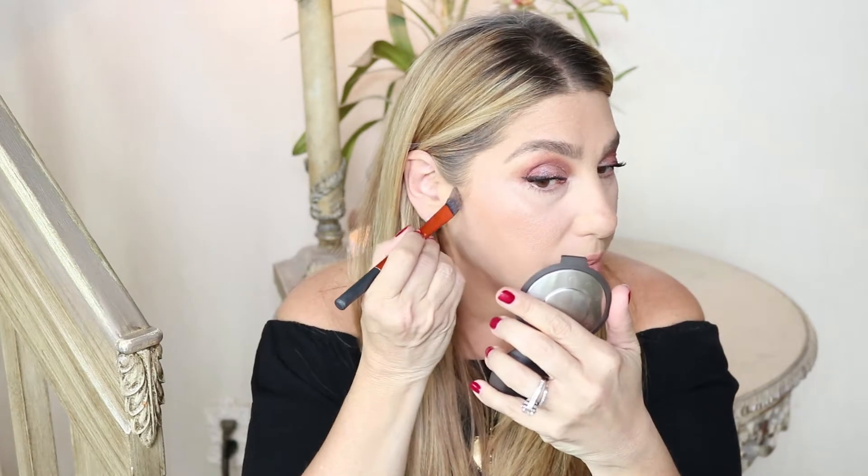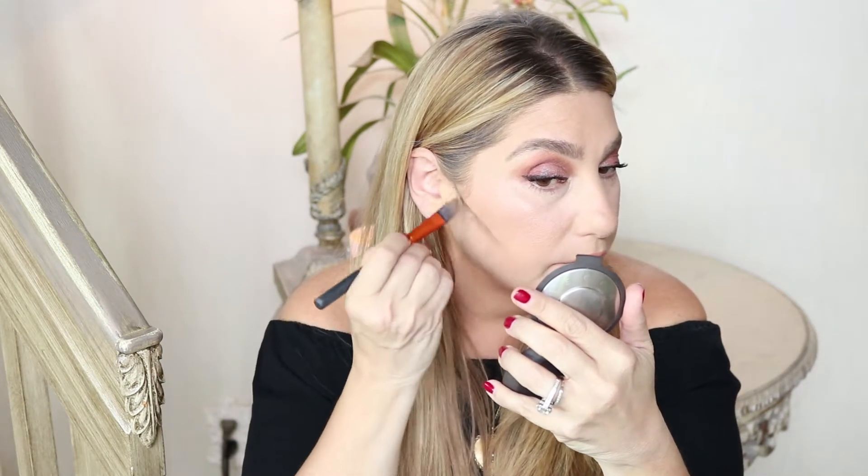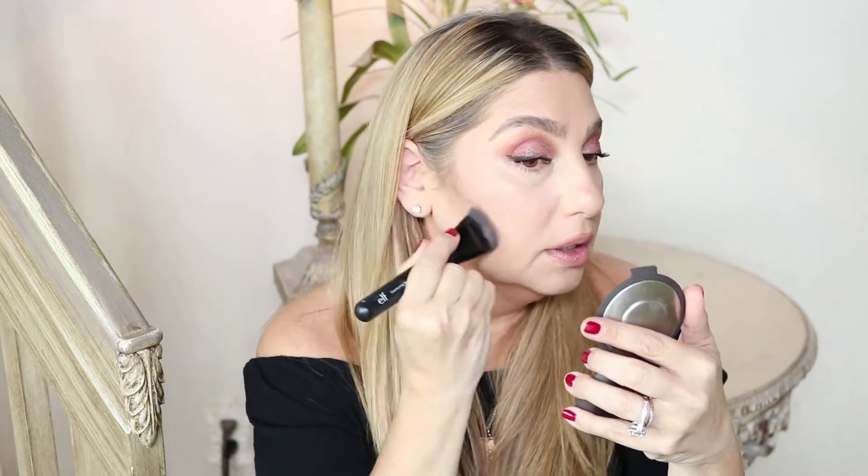Take the brush right from the top of your ear and draw a line. When you blend your contour line, you want to blend upwards, because what we're trying to do is create a shadow. If you blend down you're going to look really dark; we want to give the illusion of a very high cheekbone. So take the brush and blend upward.